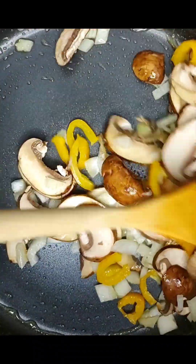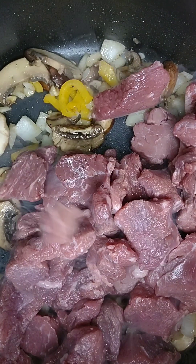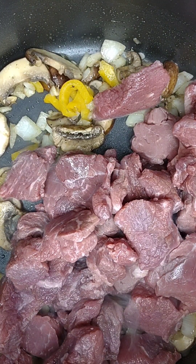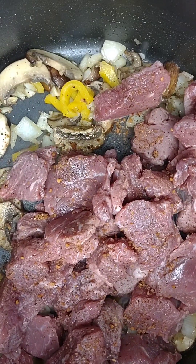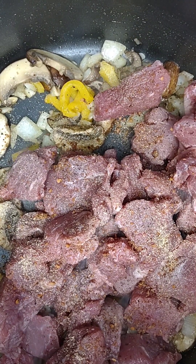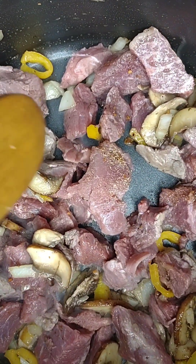I hope everyone is doing well in the start of this 2023. Add your beef once the onions are semi-clear, and season that up real nice — season it to your liking. Mix that well and let it get a little bit brown on each side, about four to five minutes on each side.